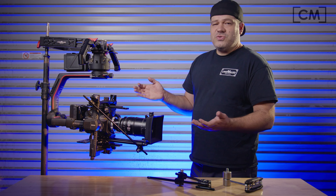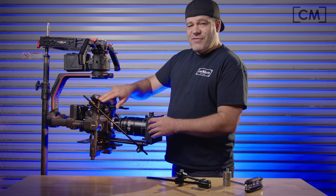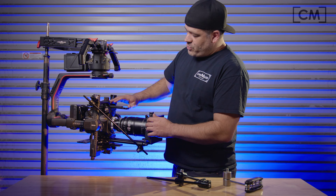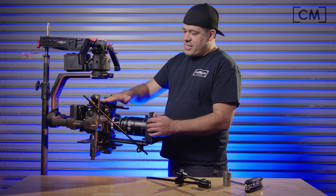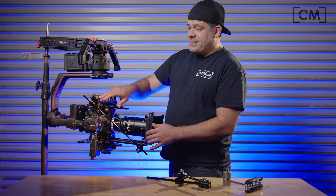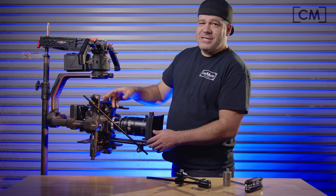We have three vertical positions on the tilt extension because cameras are going to be different heights. With the upper cross plate right here — the bridge plate — it's going to expose certain holes. It may leave the upper hole exposed like it did on mine.